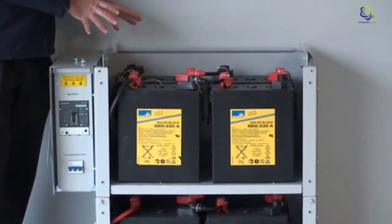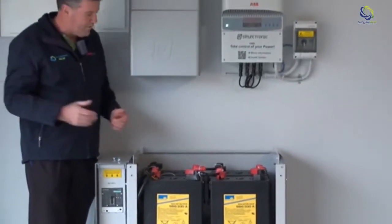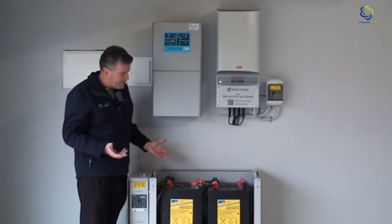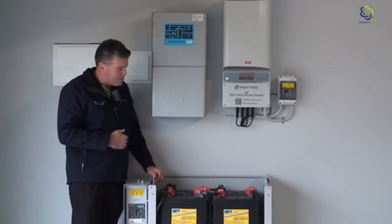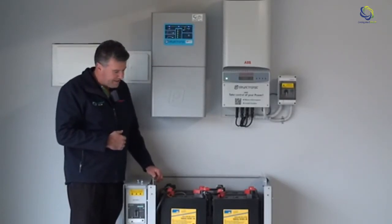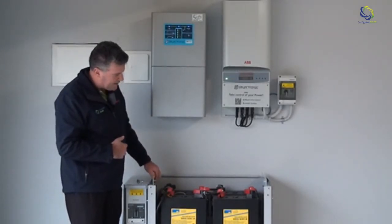One of the big benefits of having storage is that if the power goes out — if there's a storm, whatever happens — you're always going to have constant power, and that's really important. The other benefit is that at night time, instead of paying for that power, you're taking your power out of storage and not actually paying for it. So there are lots of advantages to having a storage system in your house.